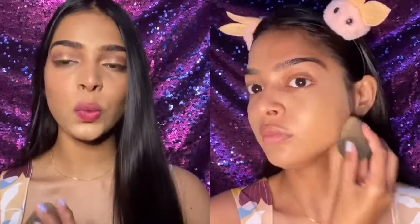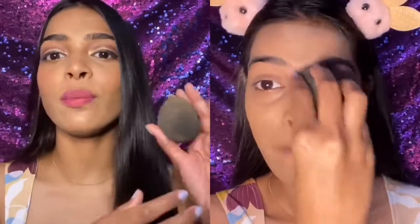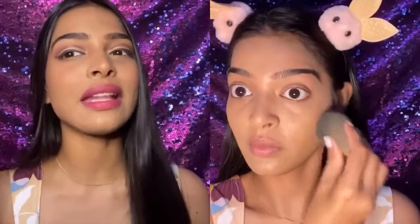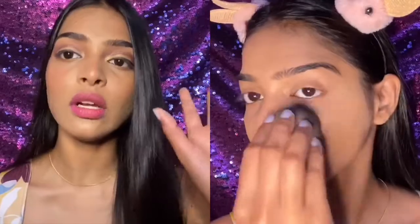On the beauty blender side — my left side of the face — it was again very seamless and very natural looking. On the foundation brush side I took only half a pump and it covered my entire face, but with the beauty blender I had to take one pump to cover half my face, because the beauty blender absorbs extra product. Both gave a very nice, smooth, and flawless finish.